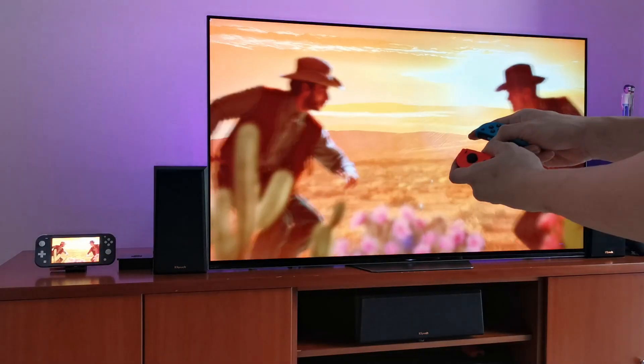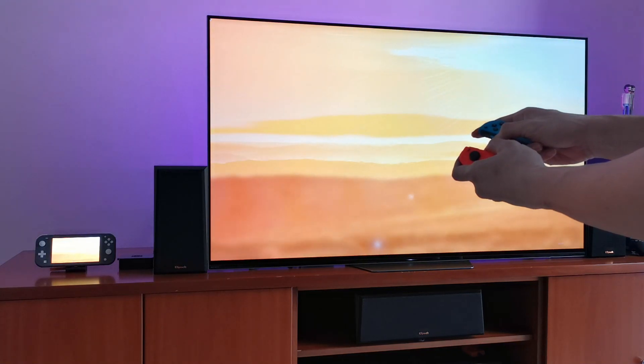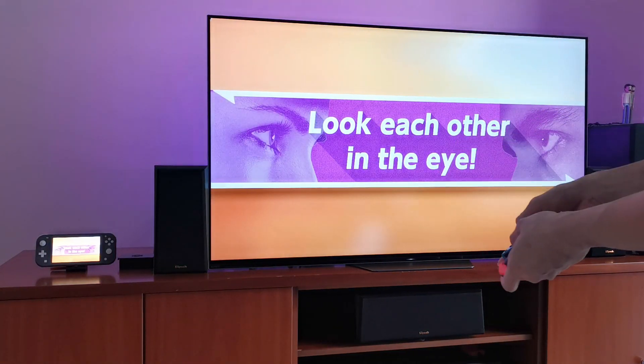I can finally play all those motion games I've missed out on, like 1-2 Switch with all your friends — or your right hand will do just fine.